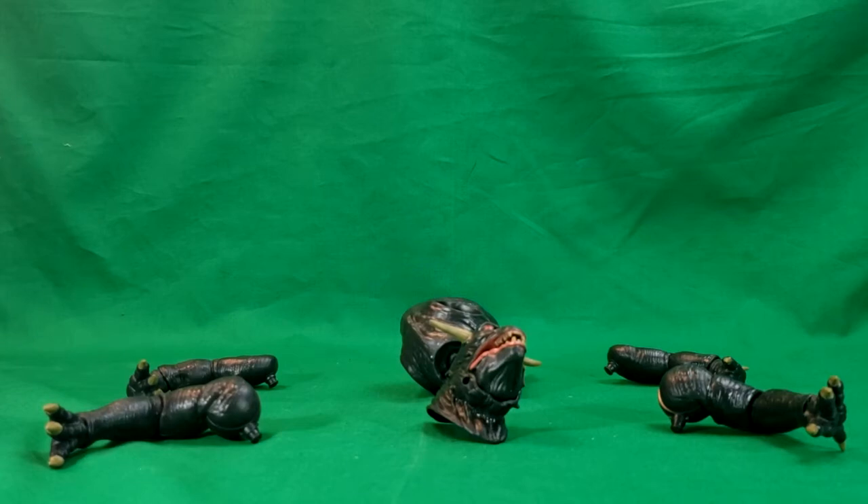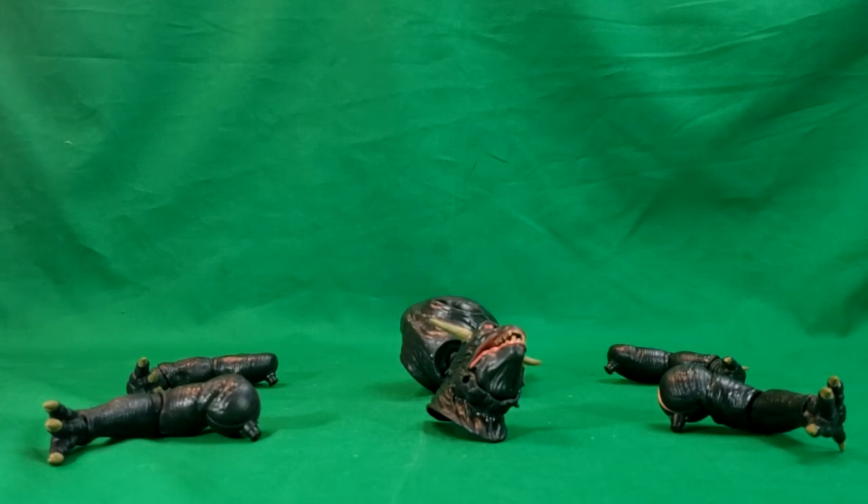All right, guys, welcome back to Come Again TV, the only place on YouTube where all geek culture collides. I'm Shaden, and today on the show we're taking a look at the Terror Dog Vinz Clortho Build-A-Figure from the Hasbro 2020 release of the Ghostbusters Plasma series.